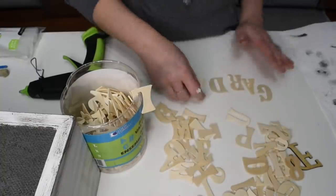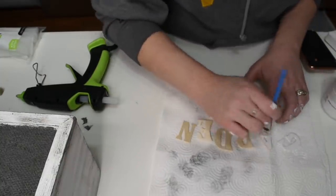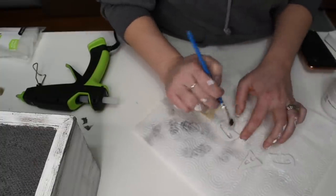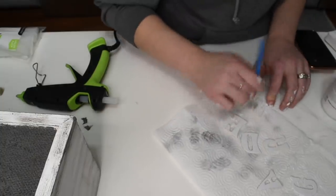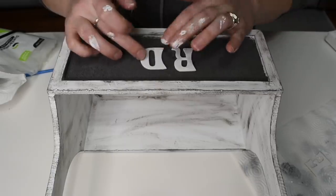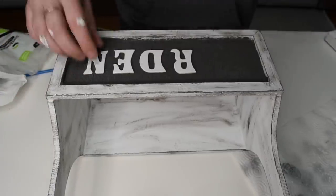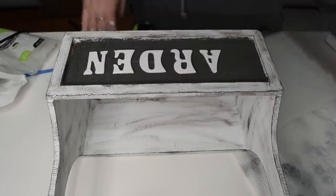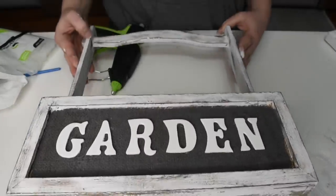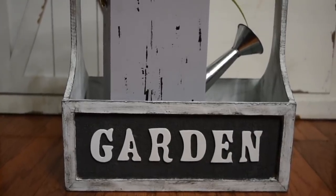I have these little wooden letters that I got at Walmart — I've had these for a very long time. I picked out 'garden' again even though it already said that, because I wanted it to pop more on the darker color of the burlap. So I'm going to paint them white and then attach them with hot glue. With the darker background of the elephant paint, these white letters just absolutely stand out and tie in with the rest of the white on the box. I think it's absolutely precious and I'm really excited to put it on the front porch.